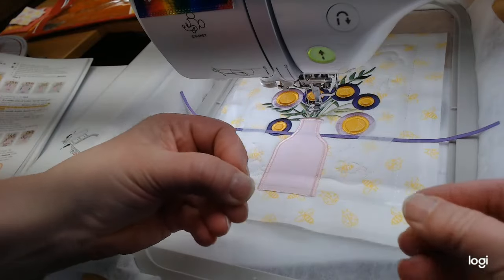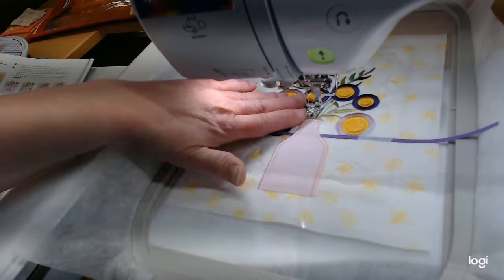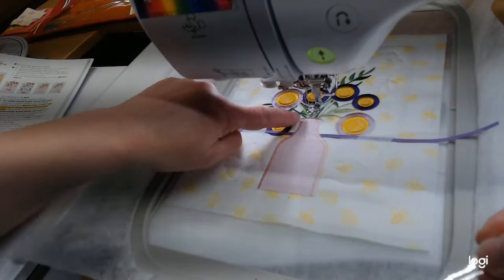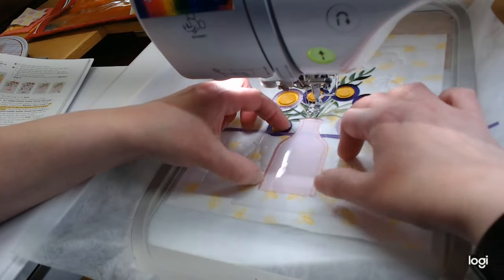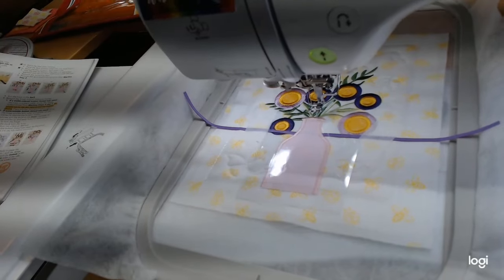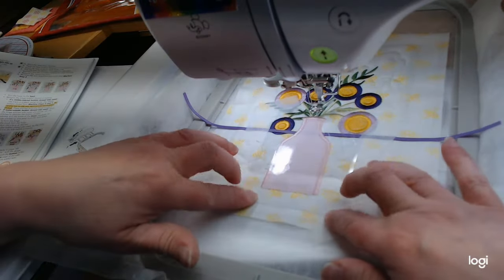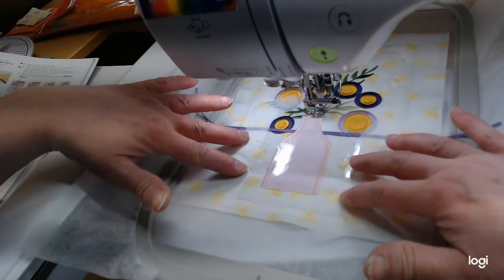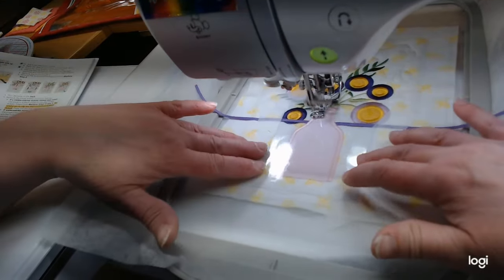We're going to lay the vinyl over the vase. Make sure you don't have any strings or cat hair on your vinyl before you lay it down, because once it's down it's kind of down. I'll tape a couple of little pieces in the corners since vinyl is so slidey. Step sixteen will do a little tack-down stitch, and then we'll trim the vinyl about an eighth of an inch from the stitches since this is a raw-edge application.